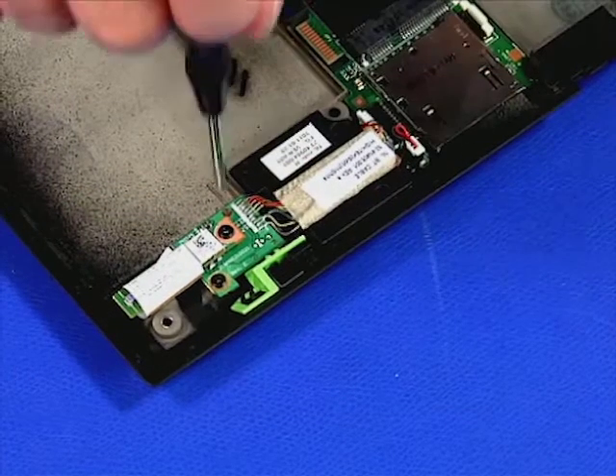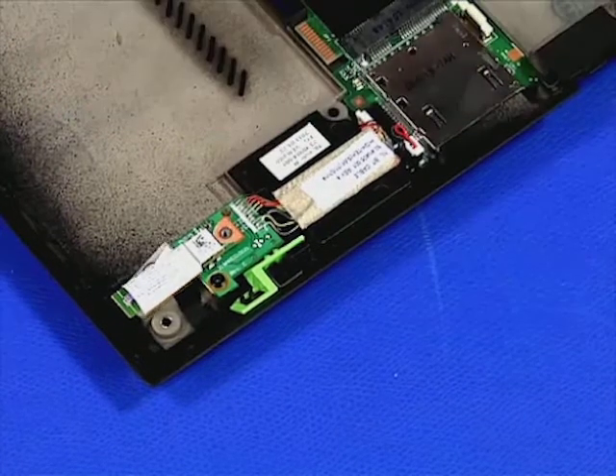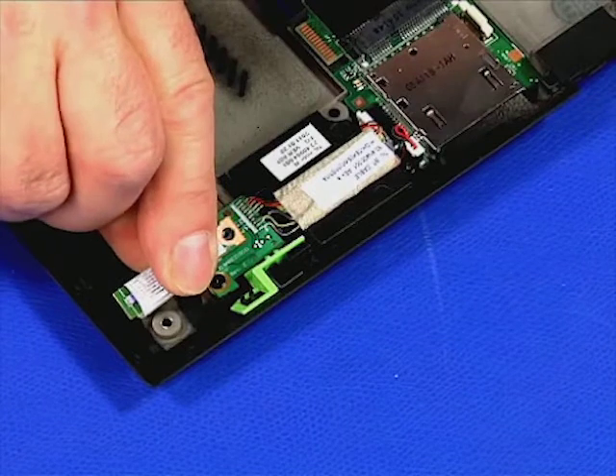Remove the single retaining screw. Carefully lift the Bluetooth adapter out of the system.